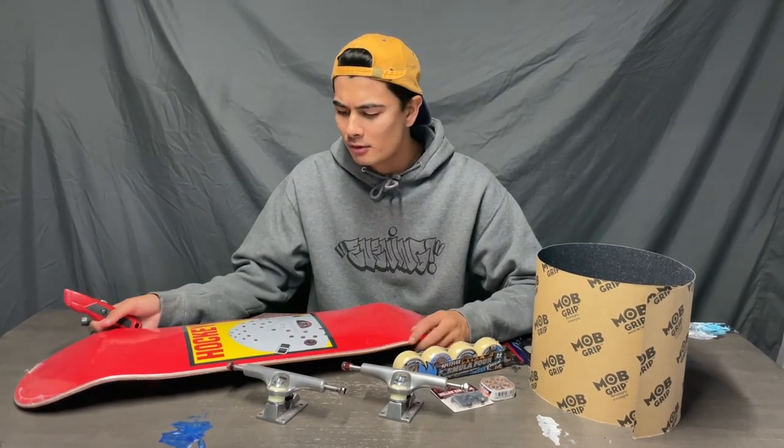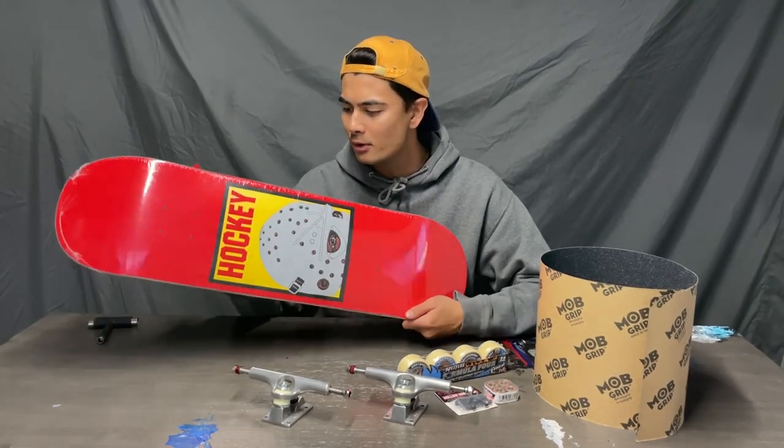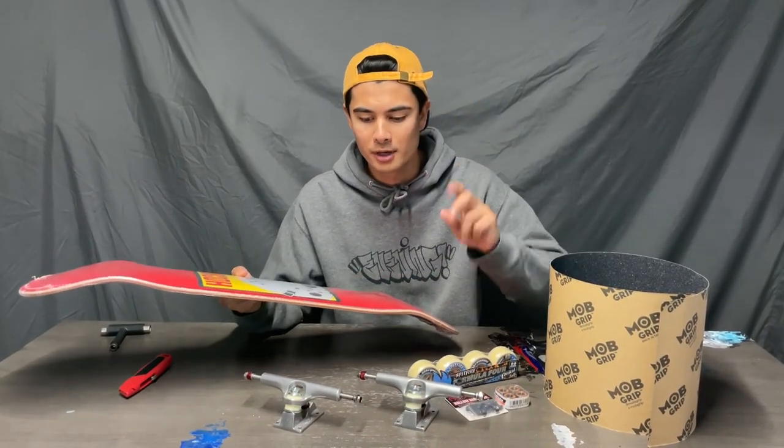Hello. I haven't done a board setup video in a while. It's 2023 — new year, new me. I've got a new board here. It's a hockey board, it's an 838. I was skating an 875 hockey board, which was supposed to be my cruise board, but then I just decided to skate it because I needed a new setup.